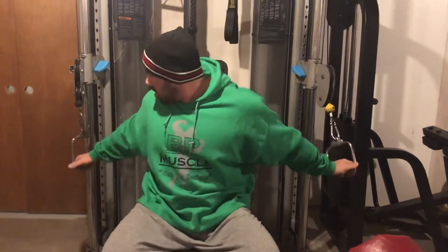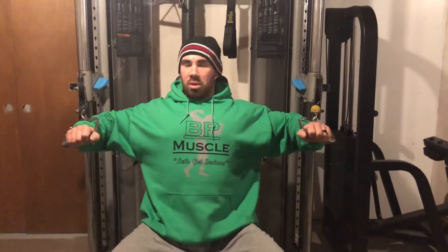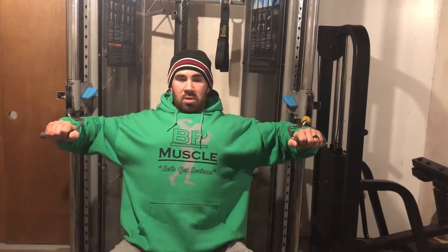This translates exactly to a dumbbell press or barbell as well. See right here — my arms are at a 90-degree angle, so now the chest is fully stretched. When you press out, notice the angle of my arm: my forearm stays in the same position until I get extended, and then I start to cross over.